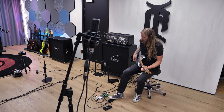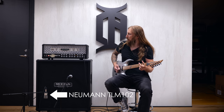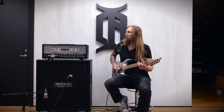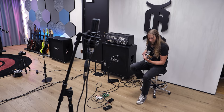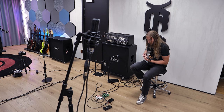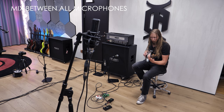Let's try out the 33 pedal. The 33 pedal has a little bit more stank to it.